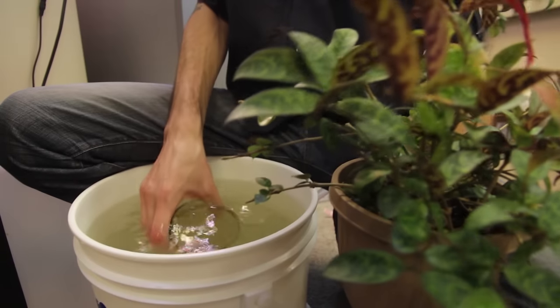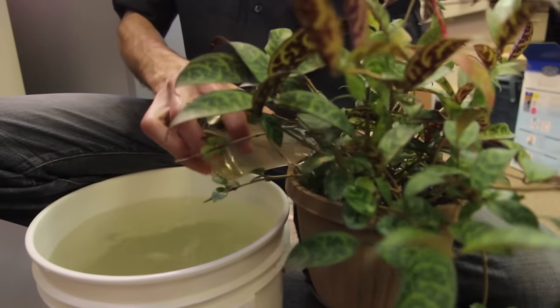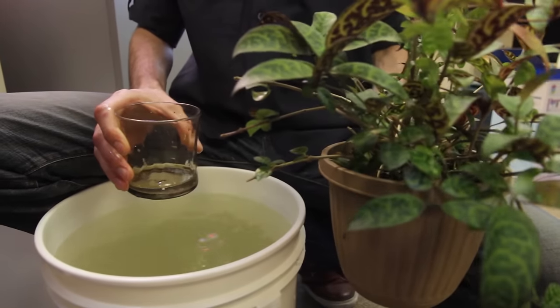Pro tip: if you have house plants, you can go ahead and use that removed tank water to keep your house plants fertilized and happy. It's very nutrient-rich water, and as long as you haven't dumped medication or anything funky in your aquarium, you're good to go.